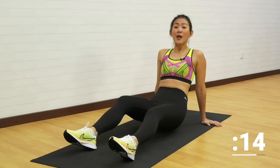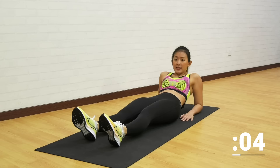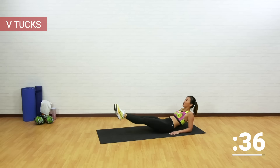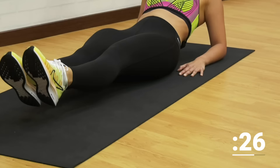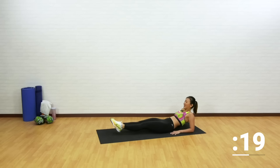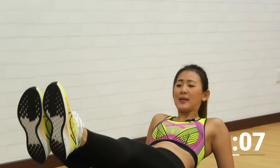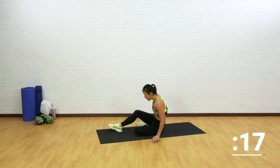Back down onto the mat for V crunch again. Point your toes, support your upper body with your arms. Do not sink your chest in — keep your chest up throughout. Let's go. Straight up and down, nice and controlled. This will really work on your lower abs. Point your toes straight up and back down. I can feel my abs shaking and my legs shaking — that is absolutely fine, that means your muscles are doing the work. Breathe out as you come up.